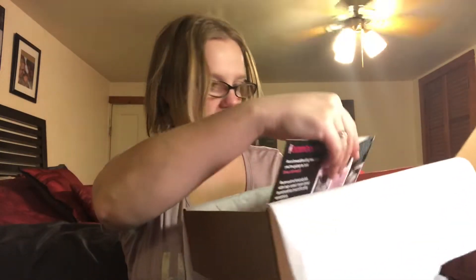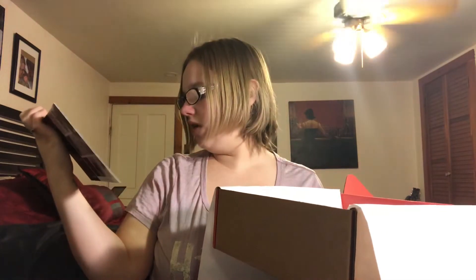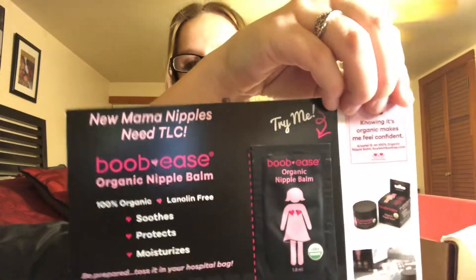And then lastly is a sample of Boob Ease. So this looks like a nipple cream — nipple balm. It's kind of like the Lansinoh nipple cream but these are lanolin free. It soothes, protects, and moisturizes. You can put this in the hospital bag, it says. It's USDA organic. And then it says you can get 40% off their products with the BabyList code that they provide. So that's pretty cool.